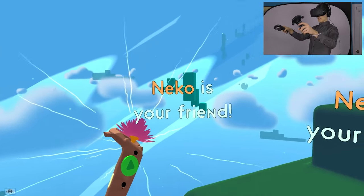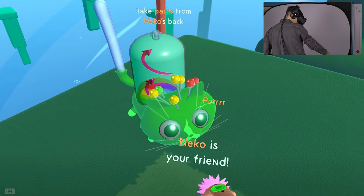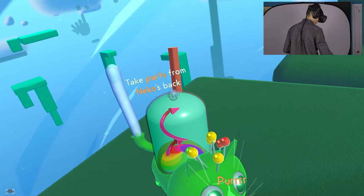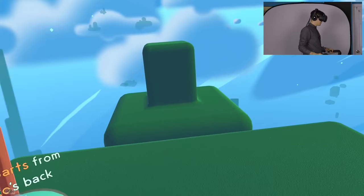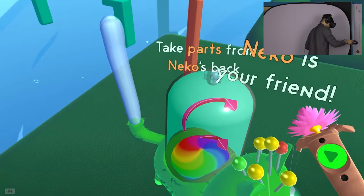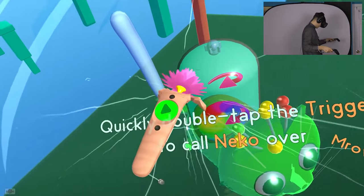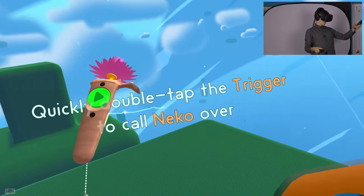Nico is your friend. Who is Nico? Is that the dog? No, you're Nico - you're a cat. So I got a cat and a dog, trying to pander to all the audiences here, I get it, makes a lot of sense. So take parts from Nico's back. Thank you Nico, I love you. You're pretty cool bud. Quickly double tap the trigger to call Nico.